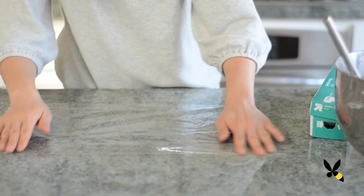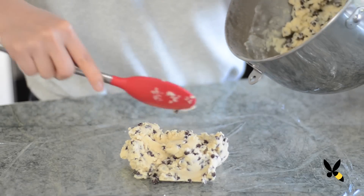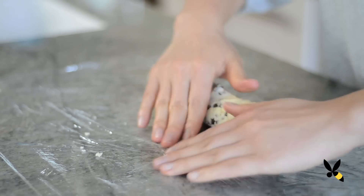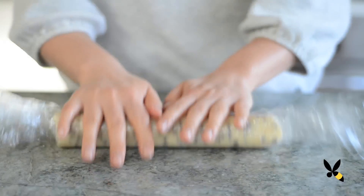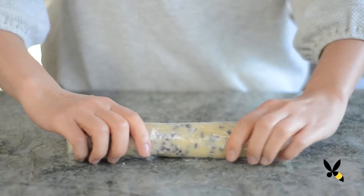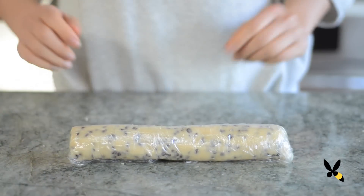Then, take a sheet of plastic wrap and lay it out on the counter. Scoop half of your dough into the plastic wrap and then roll it up into a log. Put it in the fridge for about one to two hours just so it firms up. This will make it easier to cut once you're ready.